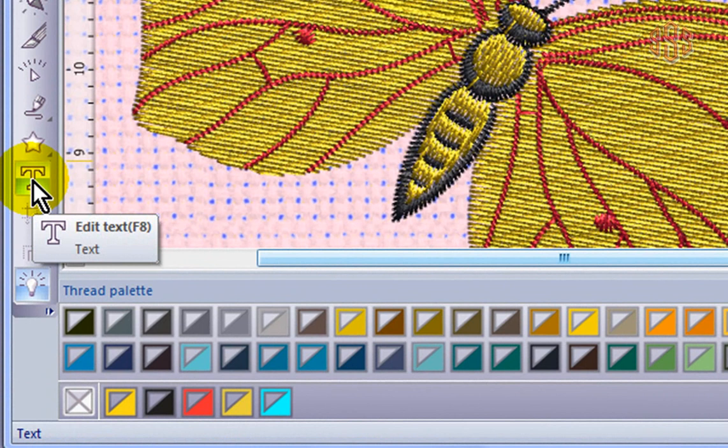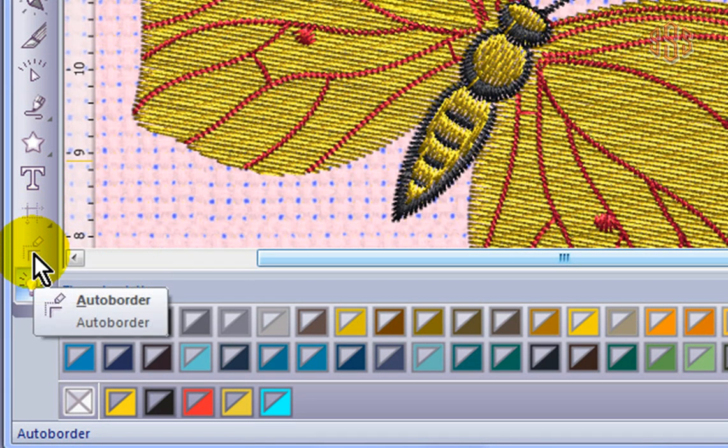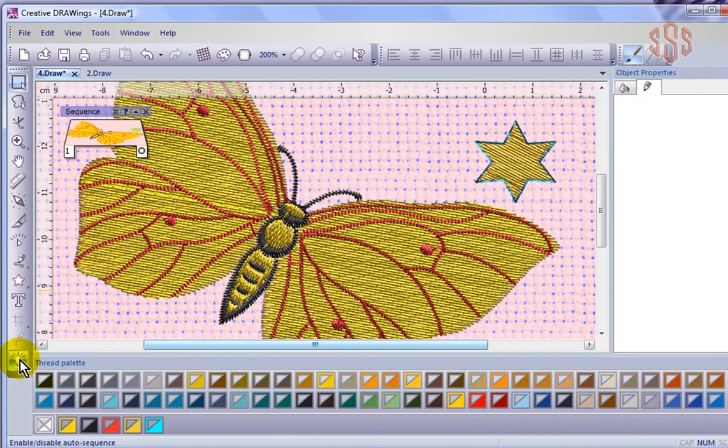Below that I have a text tool for adding and editing lettering in my embroidery designs. Then we have an array tool for creating specialized layouts. Below that we have an auto border tool, which can be used to add outlines or duplicate parts of our design. And then below that we have an auto sequence control tool, which is going to be very helpful for using the sequence manager found inside of the workspace. We have a sequence manager currently displaying the entire design in one tray, and we'll learn about using it to control the sewing sequence of our embroidery designs. Down at the bottom we have the color palette — all the colors set up for use with this embroidery design — and we have the ability to edit the color palette to be specifically the colors and thread brand that you like to use. You'll also be able to customize all the toolbars and look and feel of your workspace.